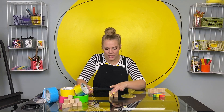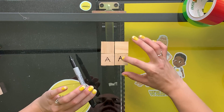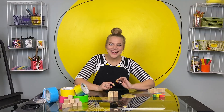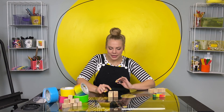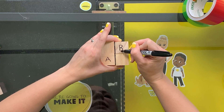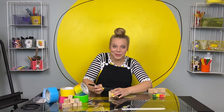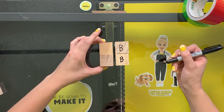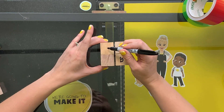Now flip one side over once, so this A is looking over here. Ready? Now you're gonna label these B, B. Now this A — this whole side — you're gonna turn over to look at that other one and label it C.